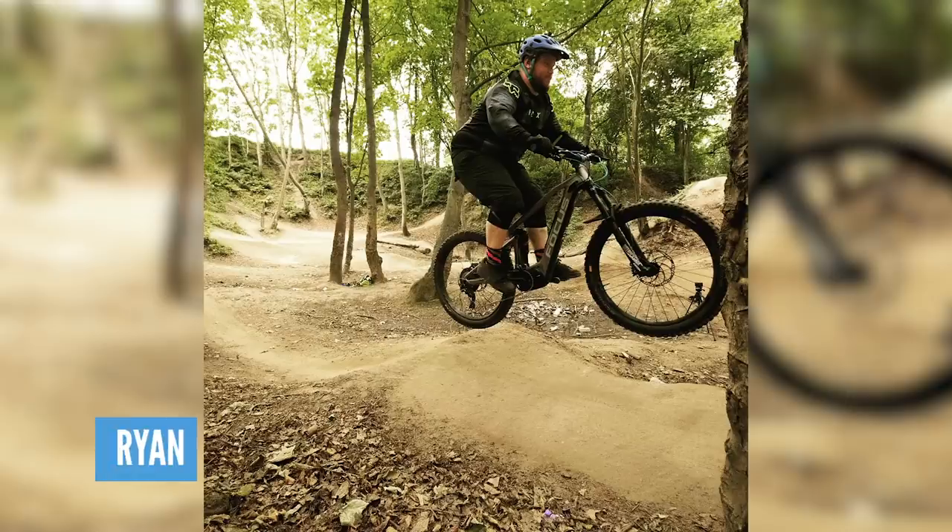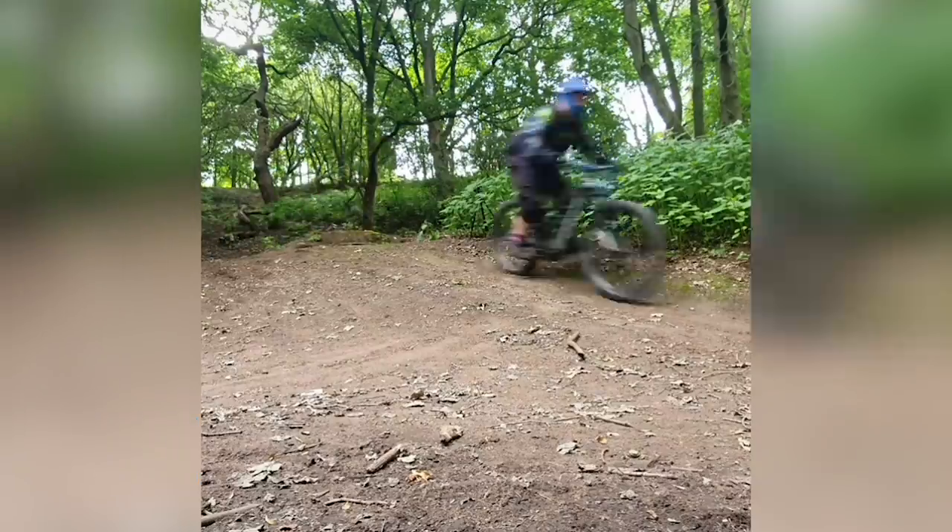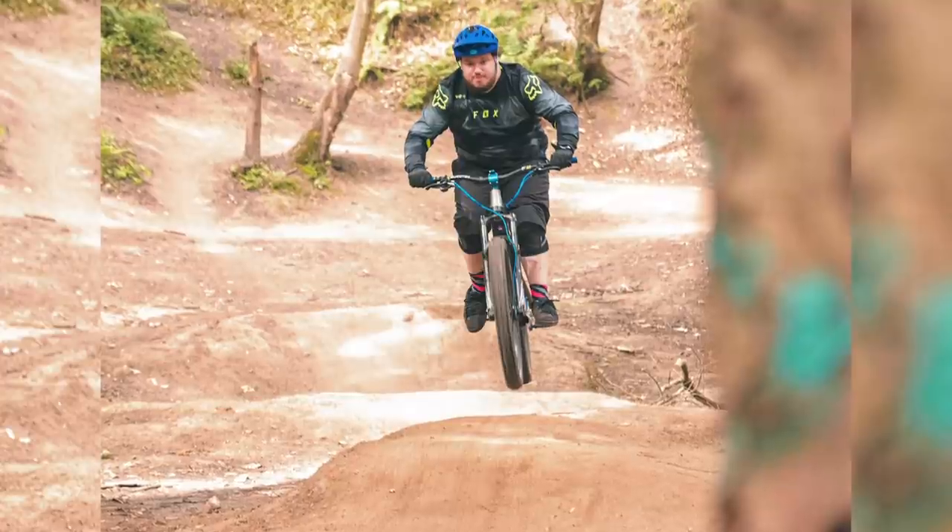Next up, we've got Ryan. He's learning to jump his Focus Jam² up at the trails in Newcastle. Looking pretty stylish — it looks good.